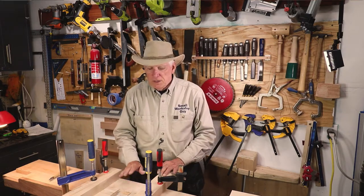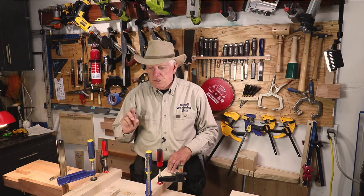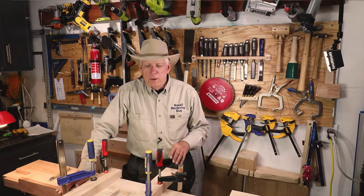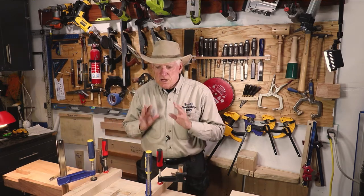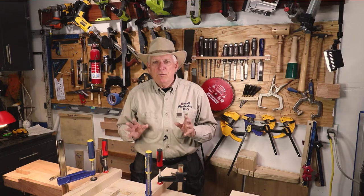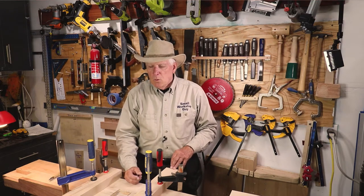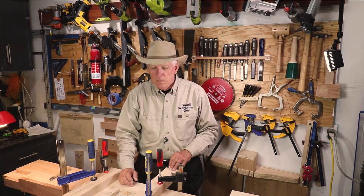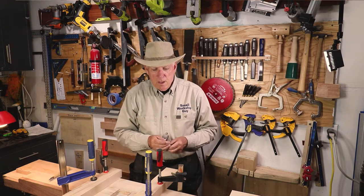I was working on a project recently, the Samurai Carpenter workbench, and I needed to mark out a rectangle one inch deep by three inches in the back and five inches — so five by three by one. I marked it out on the wrong side. I caught it just in time because I always stop before I do a cut and do a quick review of what I'm going to do and whether I'm doing it in the right place. I almost cut the wrong side of my workbench. It wouldn't have been the end of the world because it would be underneath, but I would know it's there and that would bother me.